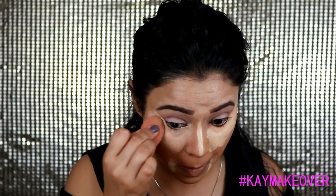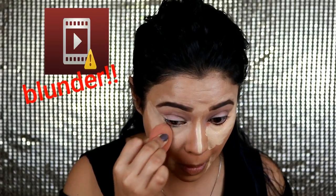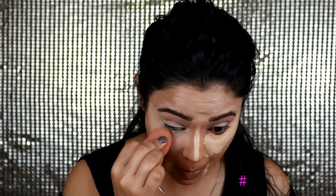Now with the help of my beauty blender, I'm just blending all those areas. I wet my beauty blender with some fixing spray and just blend all those areas to seamlessly blend in the concealer.